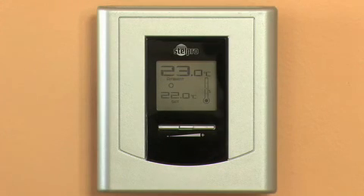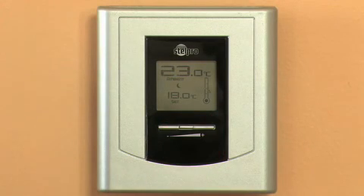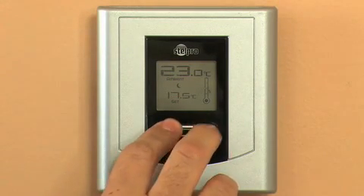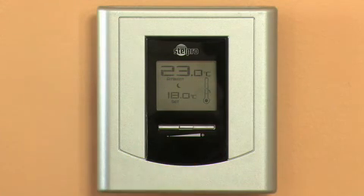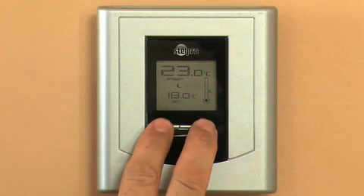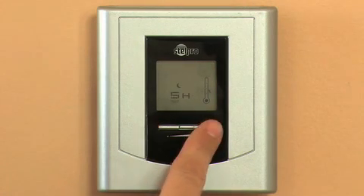From the day mode, to lower the temperature at the desired hour daily — for example, 10 p.m. — simultaneously press down on the two buttons. Press the left or right button to select the desired night temperature, 18 degrees in this case. Then press down the two buttons for more than three seconds to set the duration of the night mode. Select eight hours in this case.